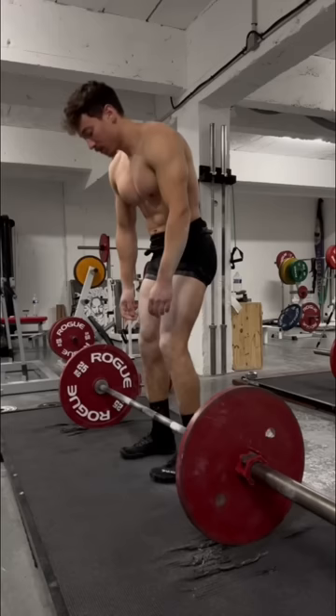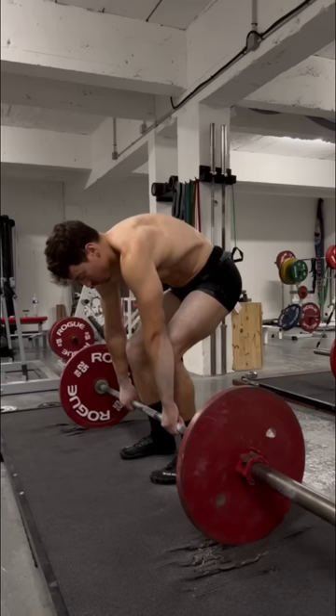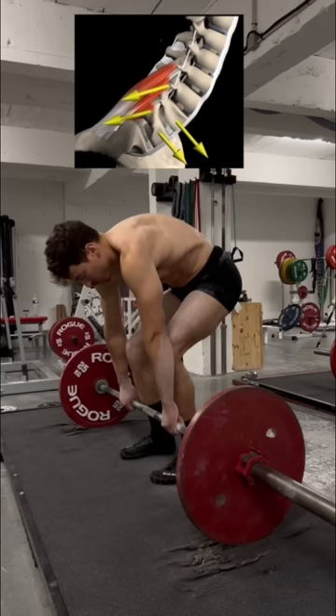In the first example, the spinal posture changes significantly during the lift. The hips are not anchored and the slack is not pulled from the bar before the lift begins. This technique is not efficient and increases risk of injury.